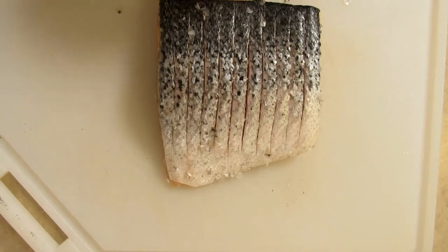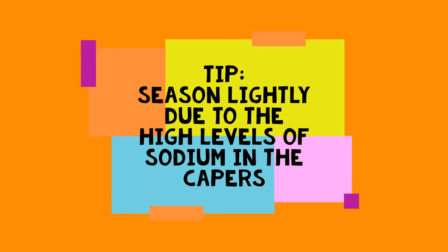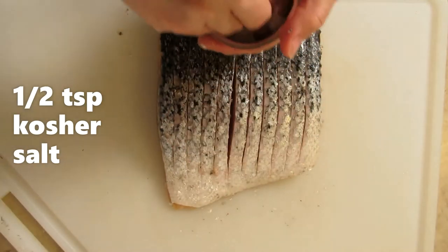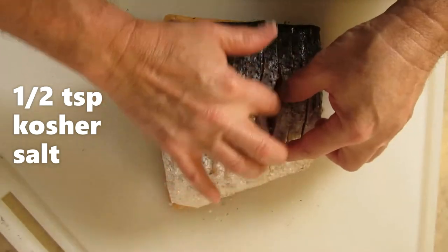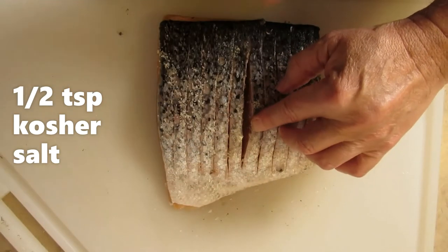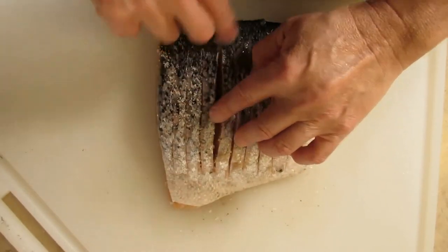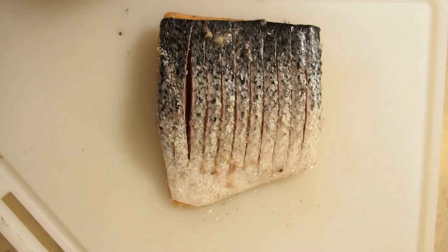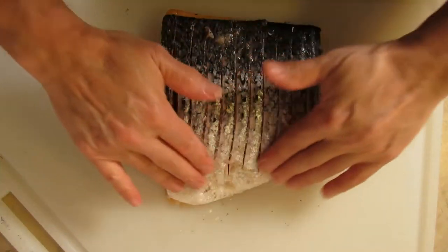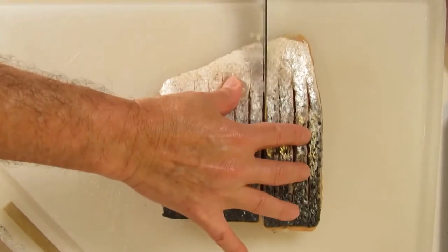We're going to take a little bit of kosher salt and put some on top. You really want to get it in there into the cavity that we just made to make it taste really good. This is kosher salt — you can use sea salt or a little table salt if you don't have any. It makes it really nice, right into the cavity.